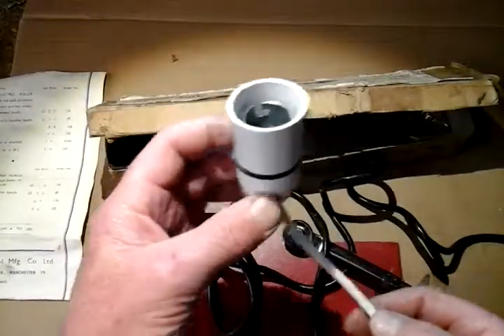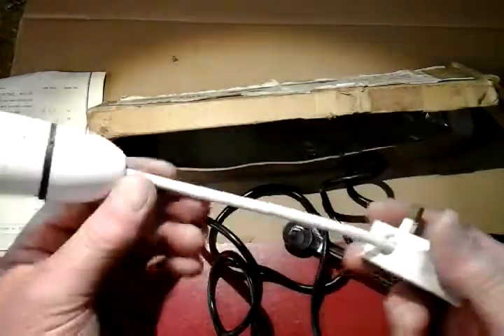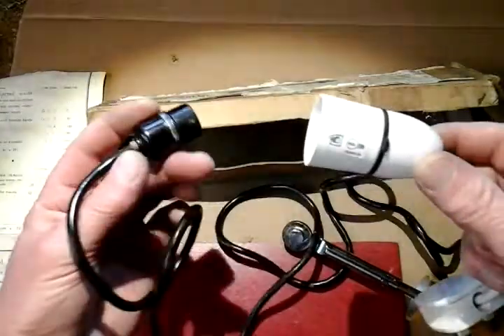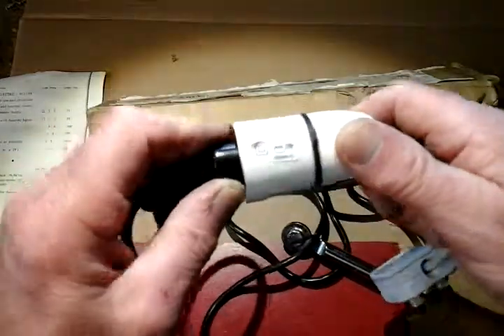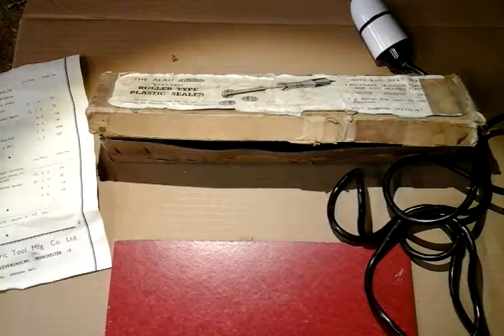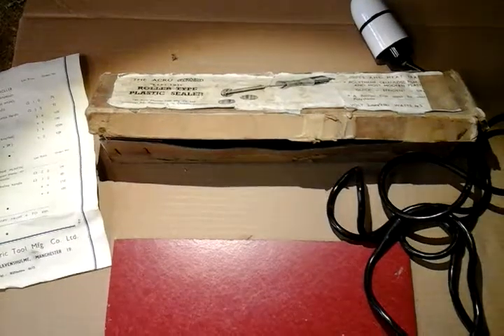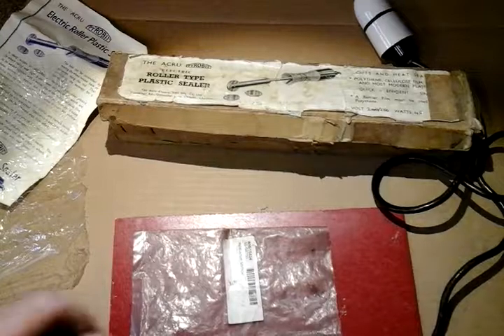I've had a rummage around my box and I found this light fitting. I've put a three-pin plug on it and a three-amp fuse in it. This is just like an old bayonet-type light bulb fitting — it just slots in and twists. Now I can plug it into the mains. The instructions say it takes a couple of minutes to heat up, so while I'm waiting I'll find a plastic bag to seal.